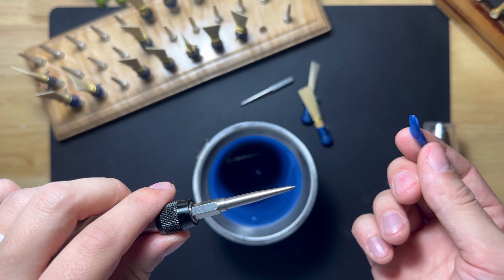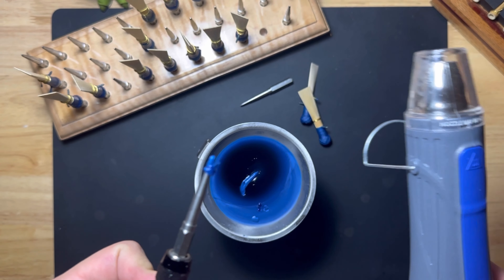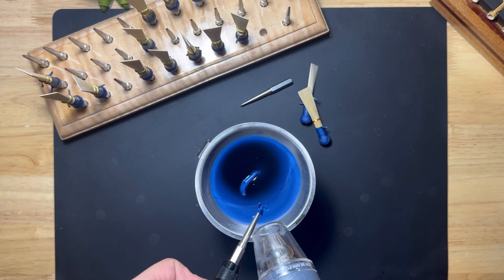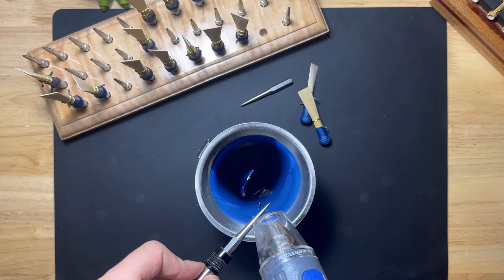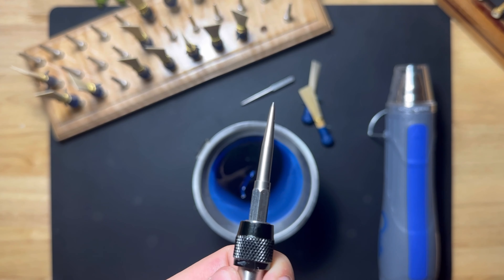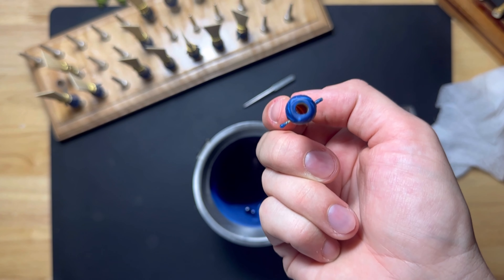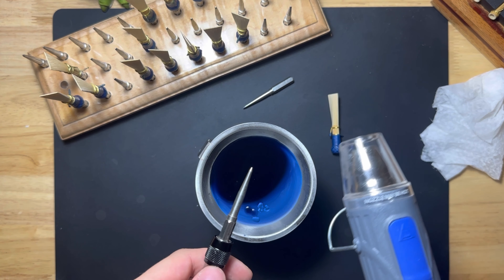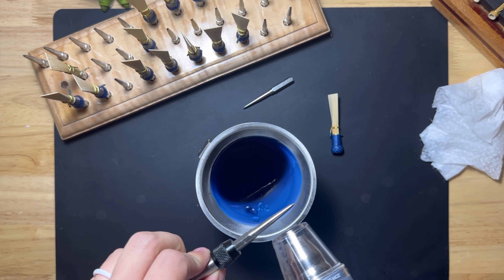Using beeswax is also very easy to clean up. If it's still warm you can just peel it off of your tools and put it right back in the pot. If the wax is a bit harder, all you have to do is use a heat gun or another heat source to melt it off. I had accidentally gotten a little wax on the inside of this reed, so I'm going to use my heat gun and heat my mandrel until it's warm enough to melt the wax again, and insert it into the reed.